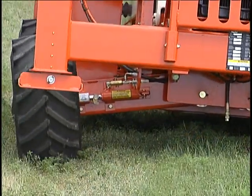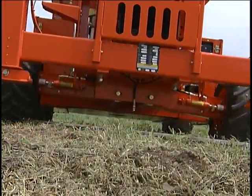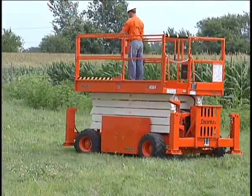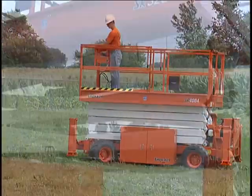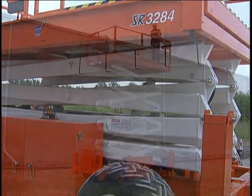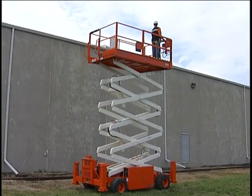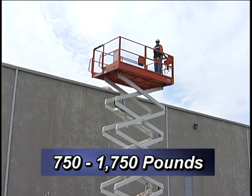which range from approximately 25 feet to just under 40 feet. They are equipped with a patented articulating rear axle and four-wheel drive to provide up to 40% greater ability to power over and around job site obstacles and debris. Gasoline, diesel, and LP gas-powered engines are available. The capacities of the large platforms range from 750 pounds to 1,750 pounds.